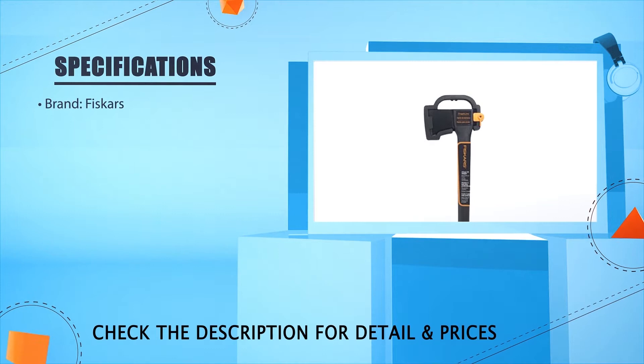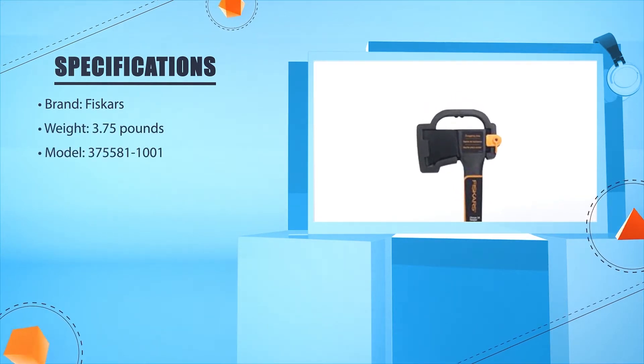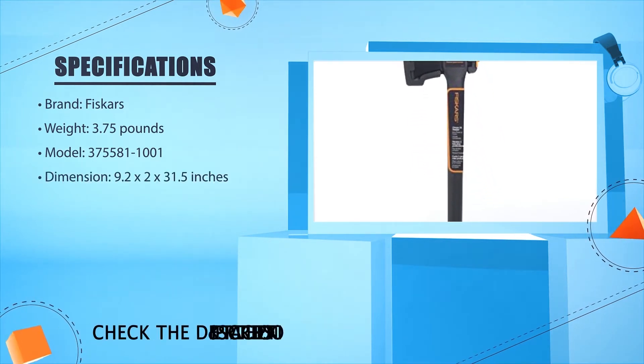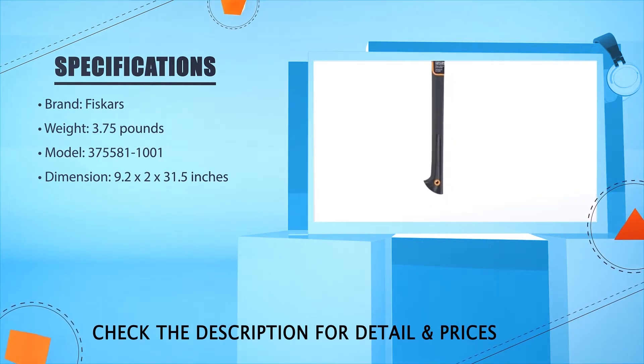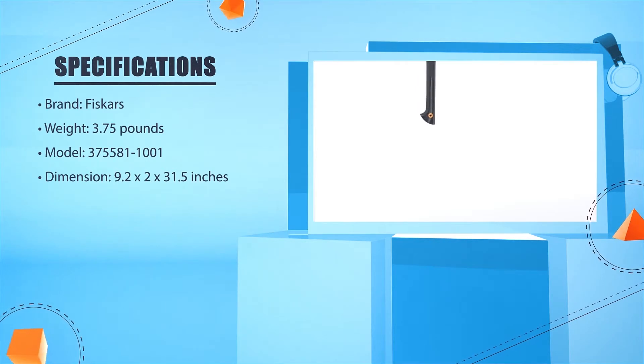Brand: Vizcarz. Weight: 3.75 pounds. Model: 375,581-1001. Dimensions: 9.2 x 2.2 x 2.3 inches.